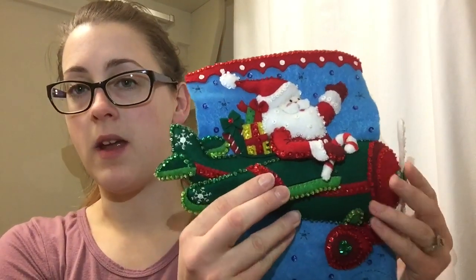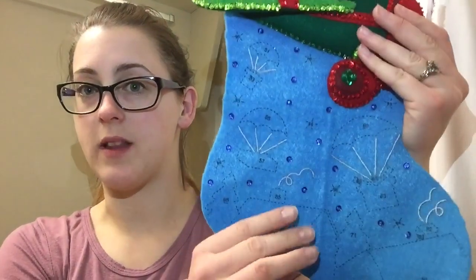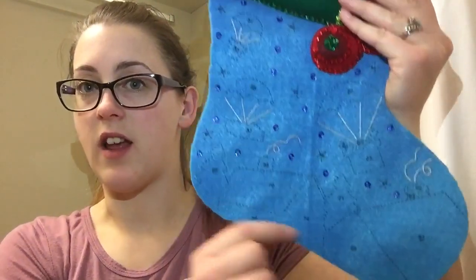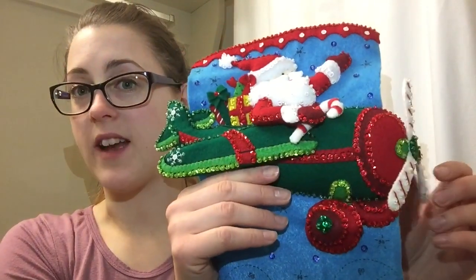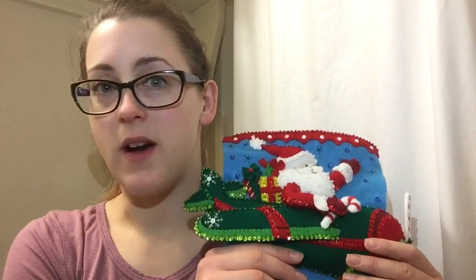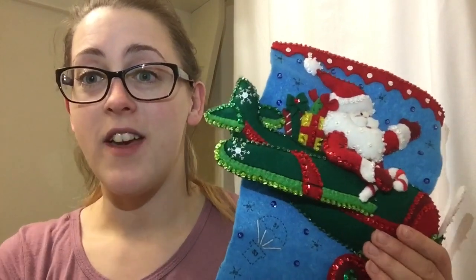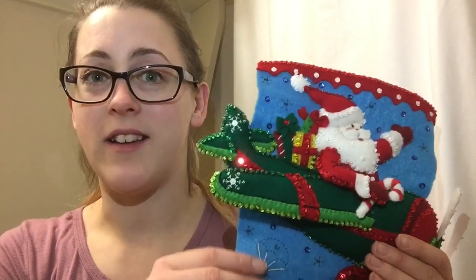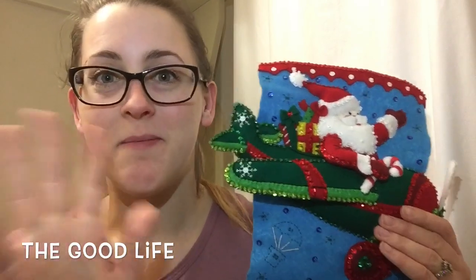In my next tutorial we'll be working on the parachutes, the presents, and eventually the homes. My stocking is starting to look really, really good and I'm super excited about it. I hope you guys are enjoying all these tutorials — I know I'm having so much fun putting them together for you. Please leave comments down below, ask any questions, subscribe to my channel and share the videos. I'll see you guys next time — bye!